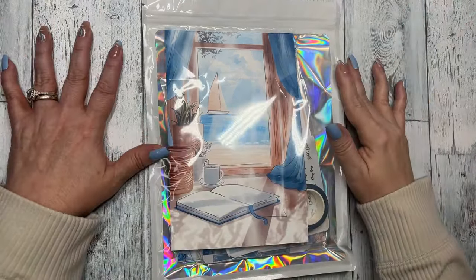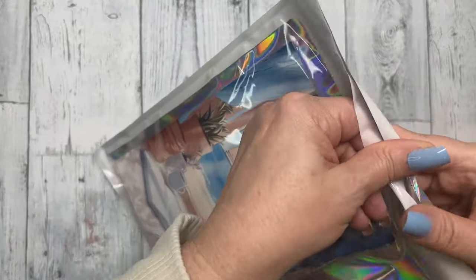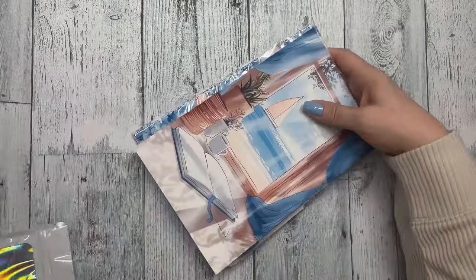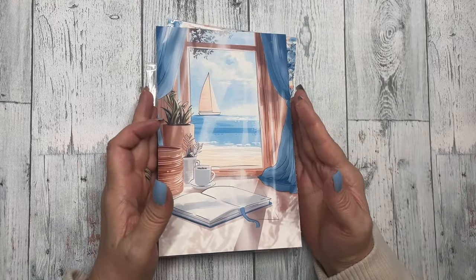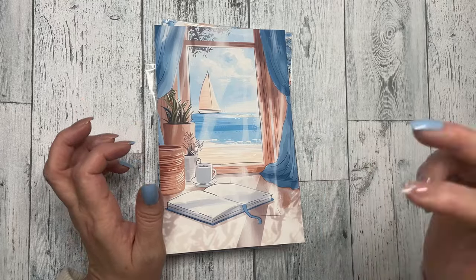Hi everyone, this is Dawn with D.E.K. Designs and I'm going to do an unboxing of our July subscription. These are sent out monthly. We will have overstock available on our website this Sunday at noon central time, and there's not a ton but there's some, so if you like what you see you can hop on Sunday and pick yourself up a subscription.